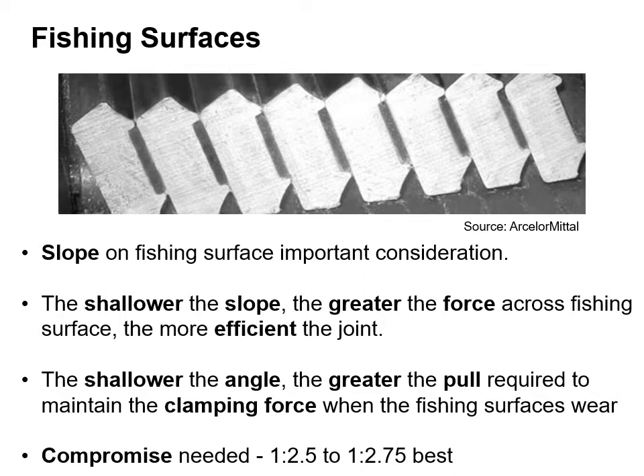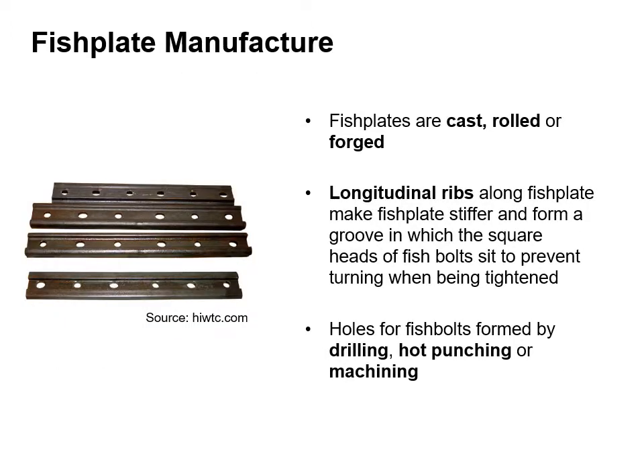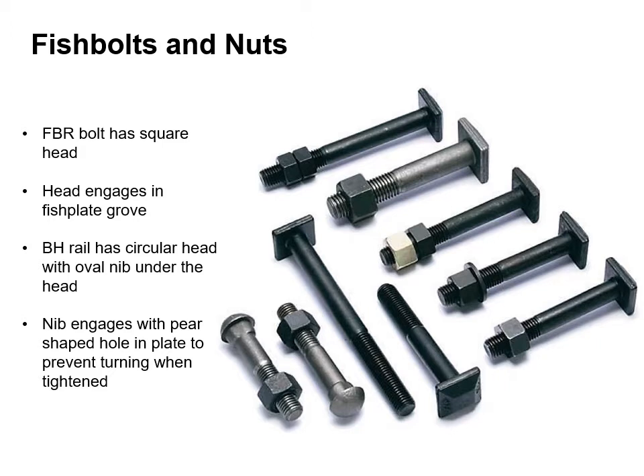It's generally a ratio of 1 to 2.5 to 1 to 2.75 being the best. Fish plates are either cast, rolled or forged. The longitudinal ribs along the fish plate make it stiffer and form a groove in which the square heads of the fish plate bolts sit to prevent turning when being tightened. The holes for the fish bolts are formed by either drilling, hot punching or machining. The flat bottom rail bolt has a square head which engages in the fish plate groove. Bullhead rail has a circular head with an oval nib under the head. The nib engages with a pear shaped hole in the plate to prevent turning when tightened.